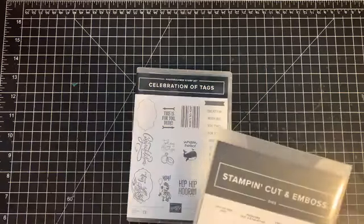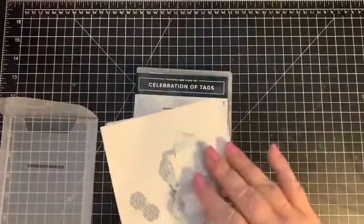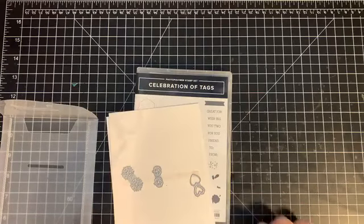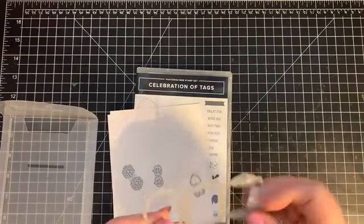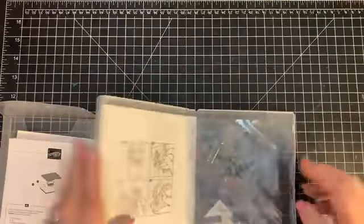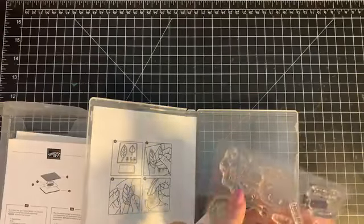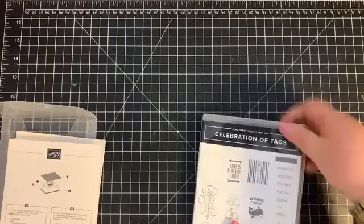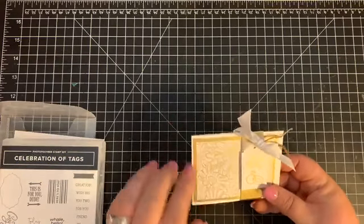We are playing with the Celebration of Tags stamp set this week, and it coordinates with the Trio of Tags dies. The tags are all put together, but what I did with my stamps is I cut them apart because I like using them separate and giving them different colors. The project we're making today is a fun little gift card holder.